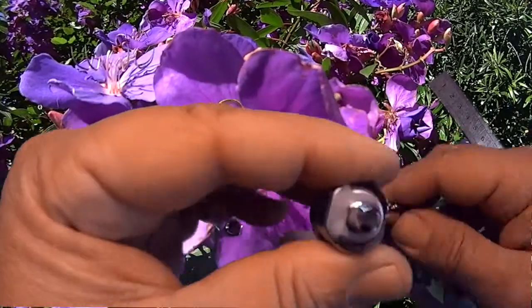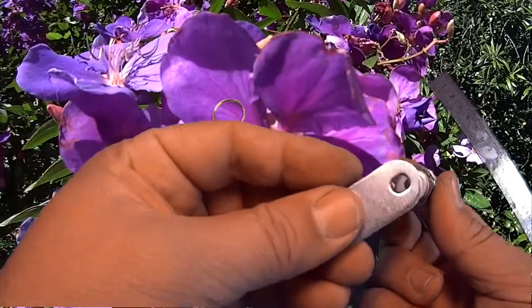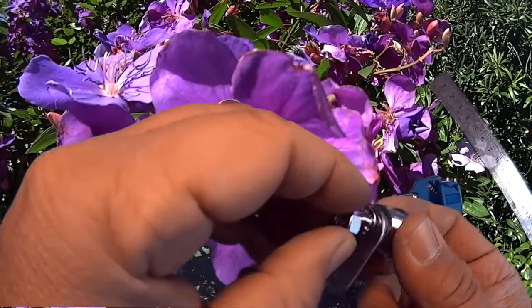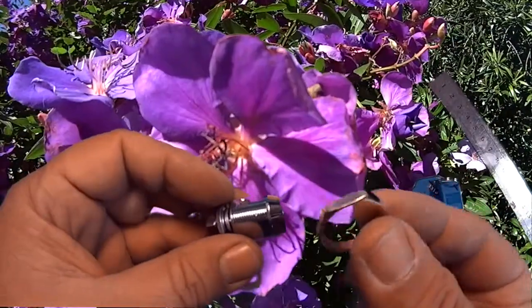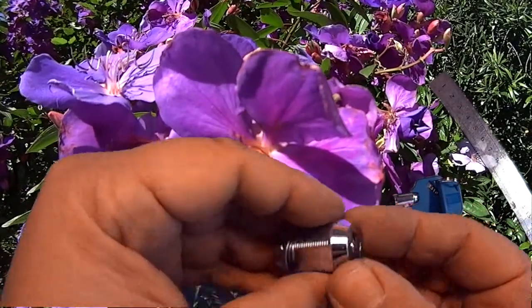If you want it to rotate the other way, you simply take this off and flip it around. The next part you would need to install is this part here — your tail or cam — then followed by a spring washer and then followed by this nut that goes on the back. Most importantly, we left out the main body nut. Of course once you put this through, you would tighten that up and then go through with the following things.